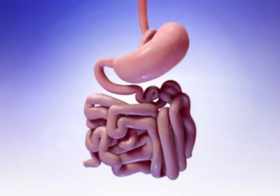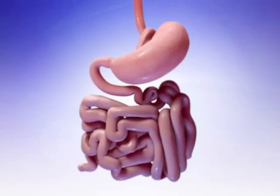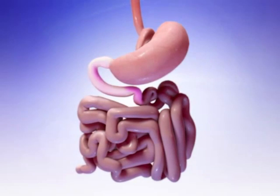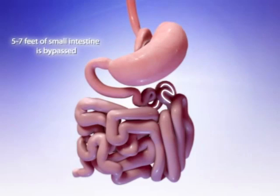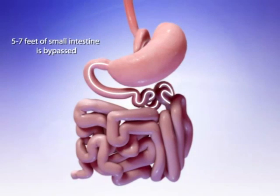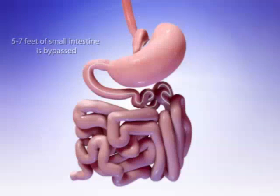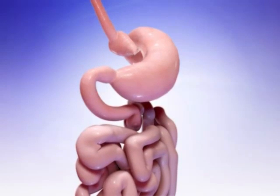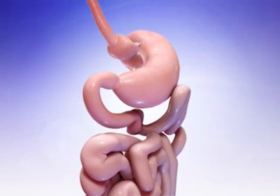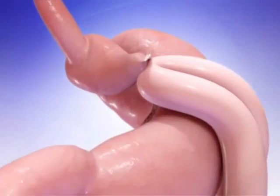Next, your surgeon will measure the length of your small intestine that will be bypassed. This bypass section will include all of the duodenum and part of the jejunum, and is usually between five to seven feet from where the small intestine connects to the larger portion of your old stomach. The length of the bypass is determined by your specific physical condition and lifestyle situations. Your surgeon will then connect the end of your new mini stomach pouch to the bypass point of the small intestine using the endoscopic stapler.